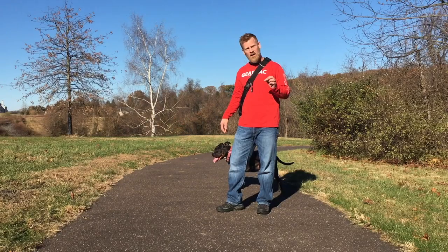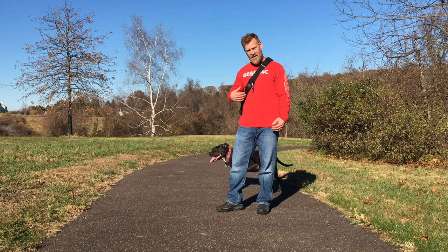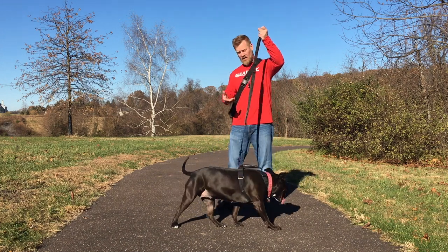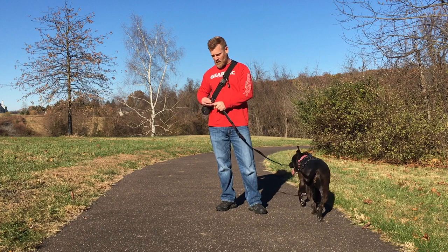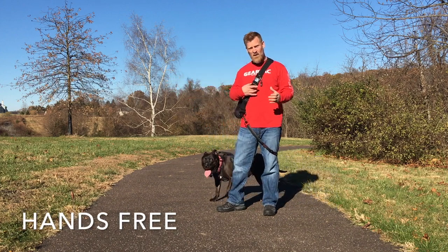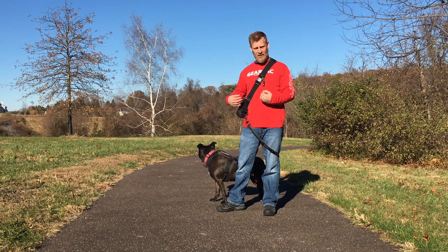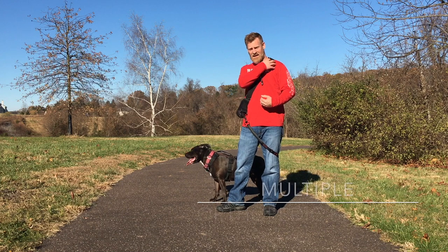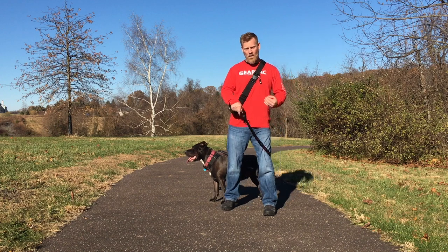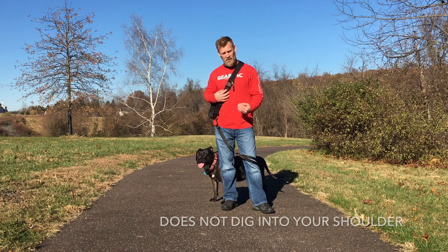Here's a quick product demo of the Gear Tech Canine hands-free dog walking device. This is a device you basically connect your leash, collar, or harness system to in order to walk hands-free. The unit is made of two-inch webbing for a specific reason — there are a lot of orthopedic benefits to this device, one of which is not digging into your shoulder. If a dog were to pull, it pulls down or outward depending on the direction of the dog, and it will not dig into you like other products on the market.